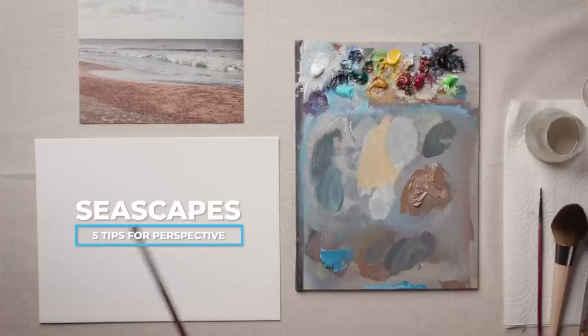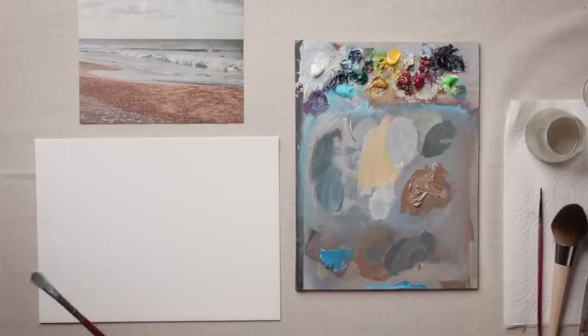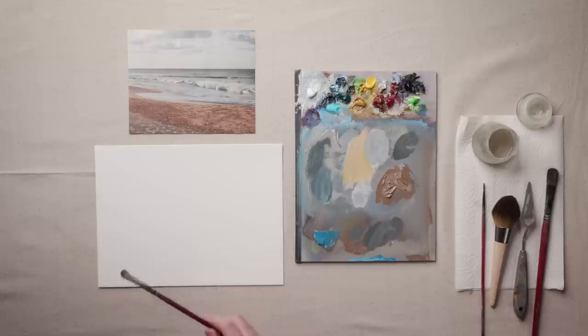If you're looking to create more depth out of a seascape, here are five things that I think about that might help you in your own work. I'm working in oils today and if you want to see a complete list of the materials I'm working with, you can find that in the description below.